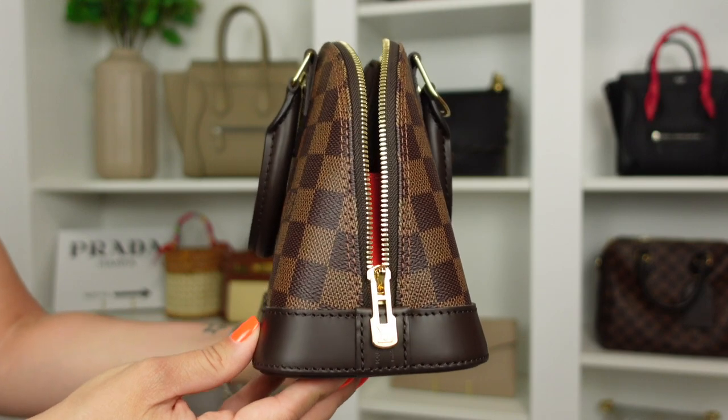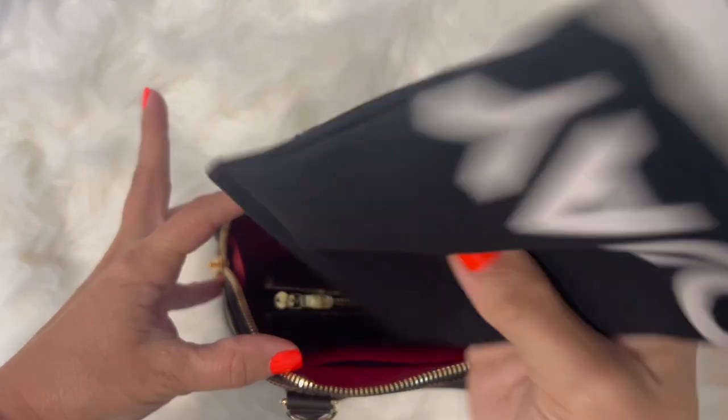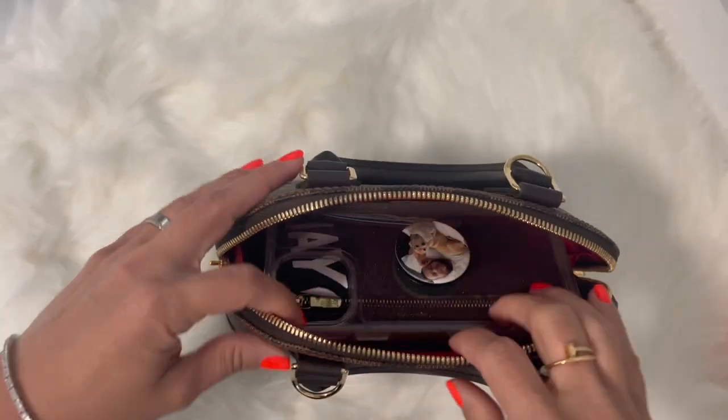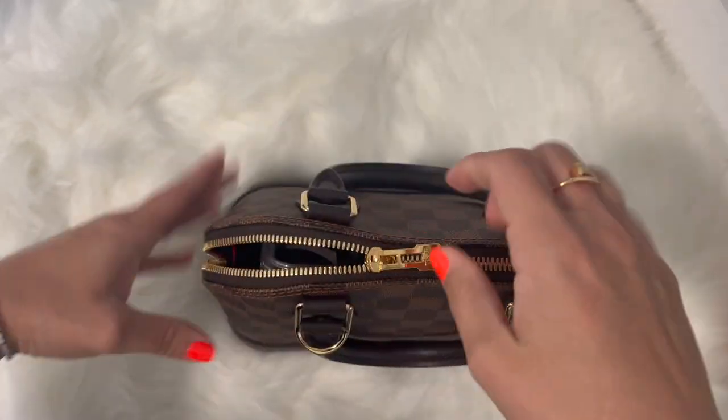Another negative is that I really thought this bag was going to fit a little bit more than it does. It is pretty wide, so I thought I'd be able to slide things in and line them up; however, because it's wider at the bottom but slims at the top, it minimizes how much you can really lay inside. What I do is pack things on a line basis — one in front of the other — with whatever I grab most often on top.